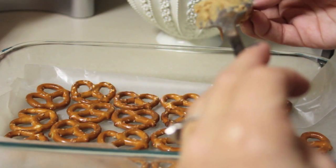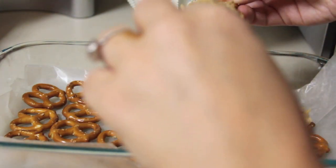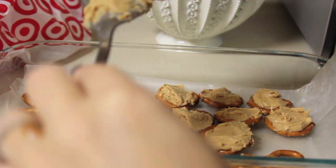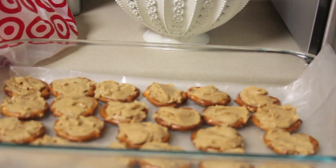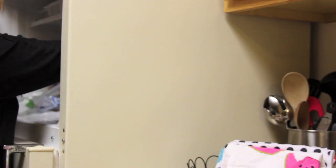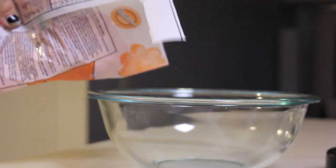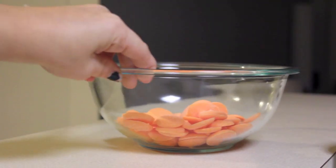Go ahead and set down your pretzels — I picked a random amount but it was actually the perfect amount. Just fill them with peanut butter; it pretty much depends on how much you like. I put down wax paper so they wouldn't stick, and then I pressed them down into it and put them in the freezer for about 15 minutes. After you take them out, go ahead and melt some orange candy melts, or you can use white chocolate with orange food coloring.